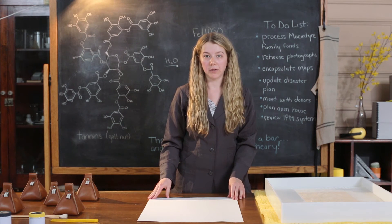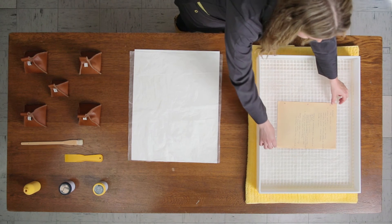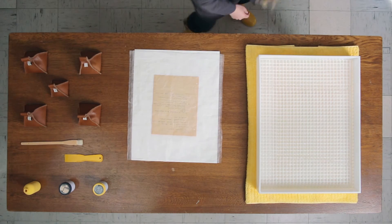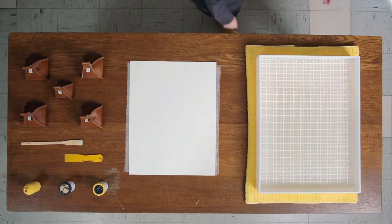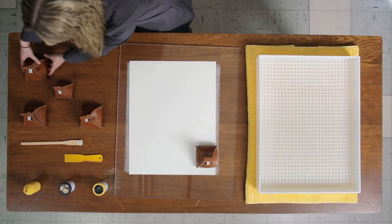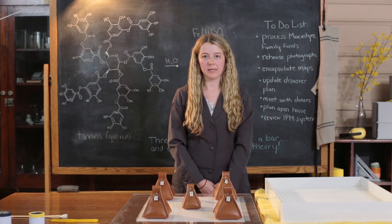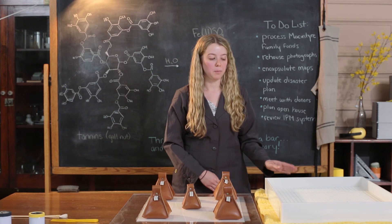To flatten the record, place a piece of blotting paper on your workspace, then lay a piece of holitex on top. Place the record on top of the holitex, then place another layer of holitex on top of the record, followed by another piece of blotting paper. Weight the sandwich down with a piece of plexiglass and then with weights. Heavier weights should be positioned along the perimeter and lighter weights in the center. You may flatten the record overnight or over several days. Check that the blotting paper has not cockled; if it has, change it. You may repeat this entire process if the record has not flattened correctly. Ensure that the paper is completely dry before putting it in the humidification chamber again.